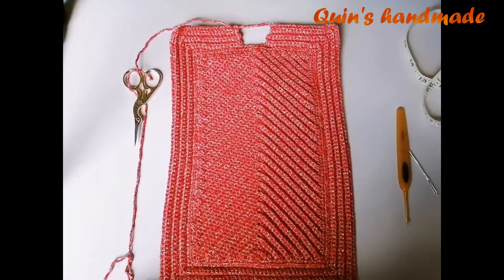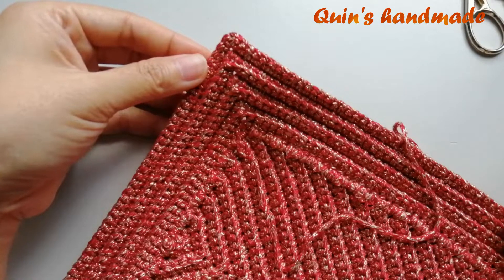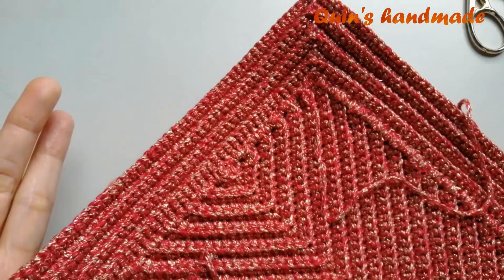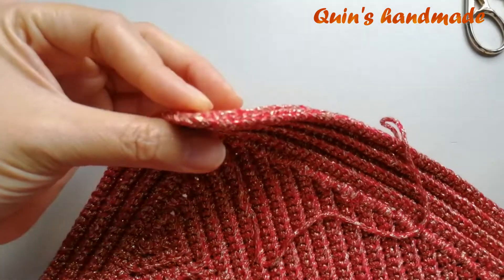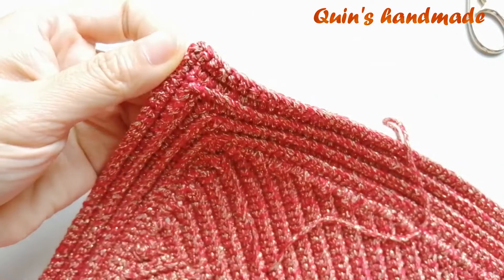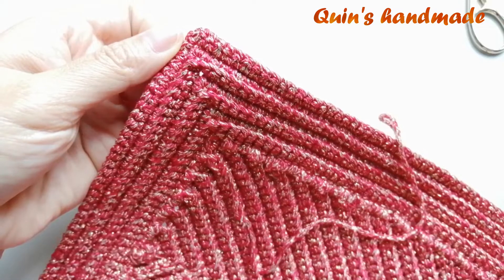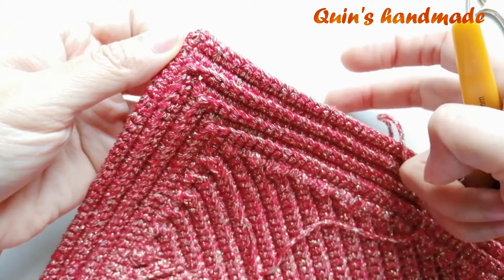Bây giờ chúng ta sẽ tiến hành nẹp can vác. Các bạn sẽ bắt đầu nẹp can vác ở mặt cạnh chiều rộng, phần cạnh sau của tấm móc. Sau đó các bạn sẽ xác định điểm ở giữa trong 3 cái xích ở góc. Với điều kiện là mặt trái của các bạn sẽ nằm ở phía trên đối diện với mặt chúng ta và mặt phải sẽ nằm sát với mặt bàn.